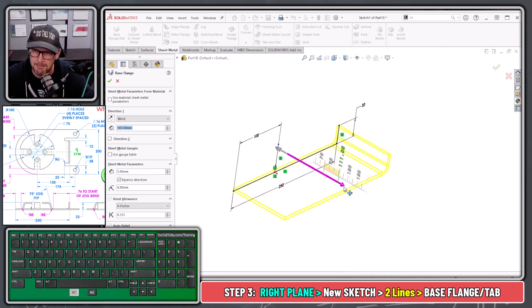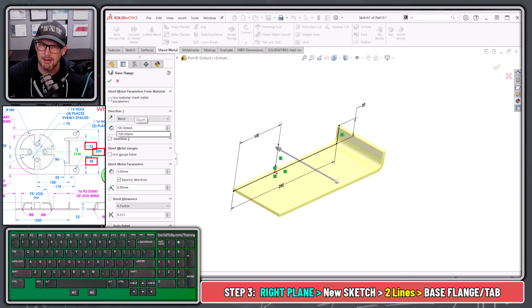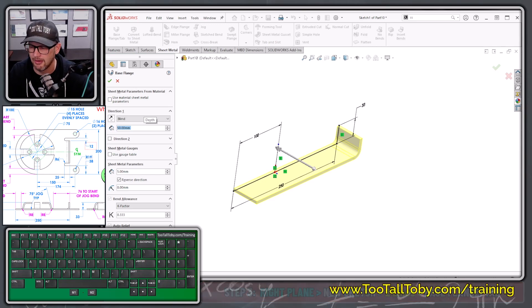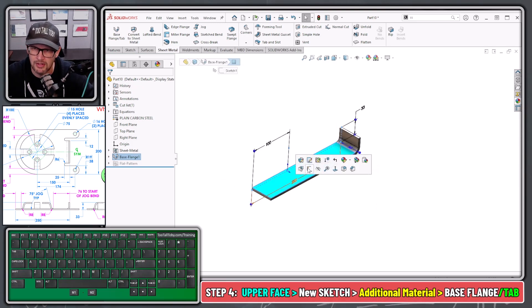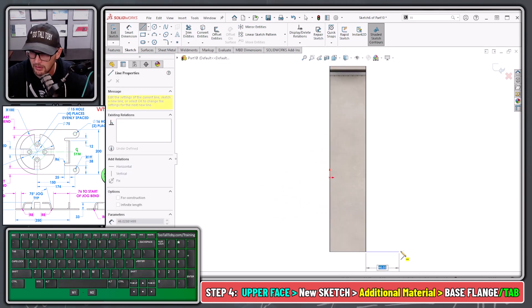You also specify the direction of the thin feature relative to the original sketch lines — it's going to the inside for this design. Then we define the depth: we're doing half the model, so 100 minus 38mm for that lug sticking out the back, minus 12mm for that bend relief with radius 6 — giving a 12mm gap. Sheet metal comes out to a depth of 50mm. Press Enter and there's our first sheet metal feature. Now for the second feature, we select this face, begin a sketch, orient the view, and create a line coming over and a line coming up.